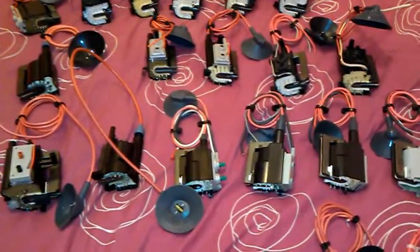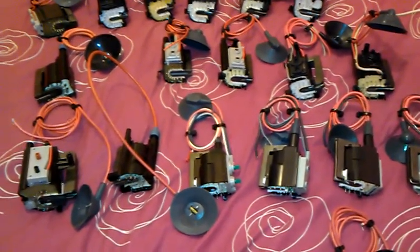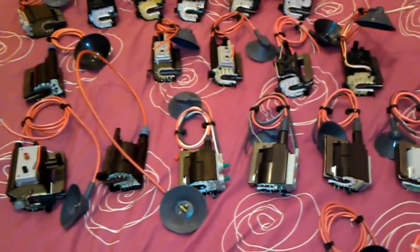I've got a strange fetish of collecting flybacks. I do wire them up as well with a ZVS driver and a 555 circuit driver, which I've built quite a few different circuits with — the ZVS and the 555 timer circuits as well.